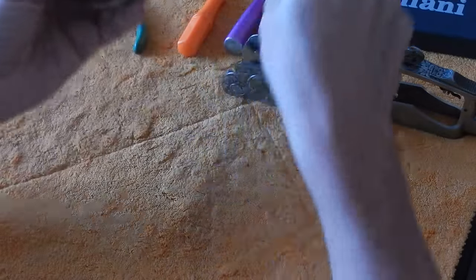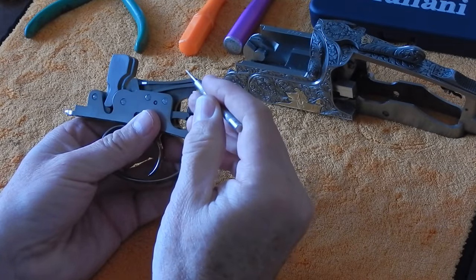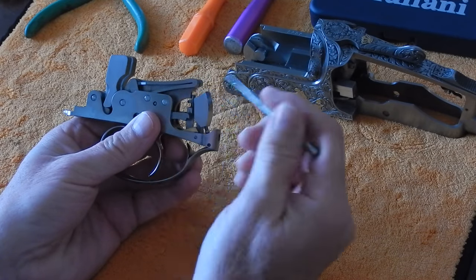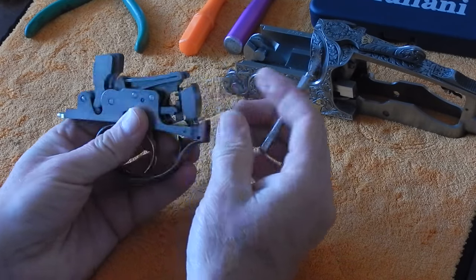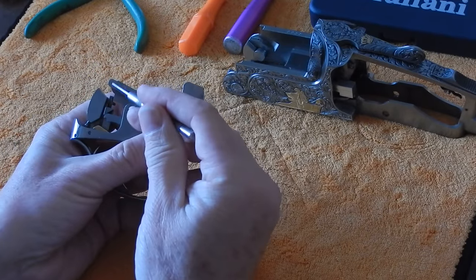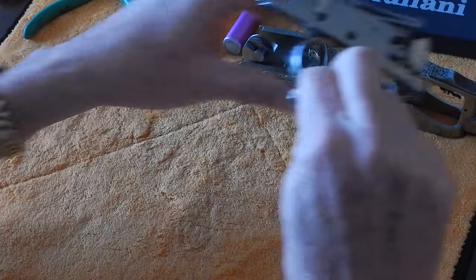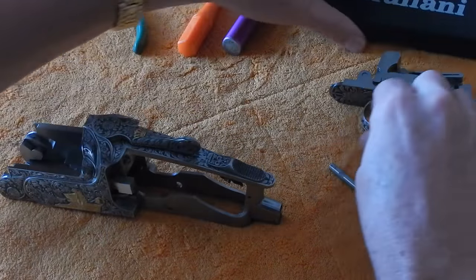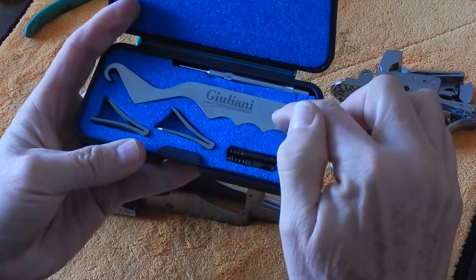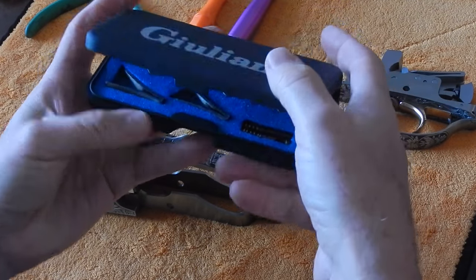Here we're going to look at the main springs for the hammers. We're going to look in this area right here for any possible hairline cracks or something that indicates that one of the springs is getting ready to break. I don't see anything here, so we're going to leave these springs in the gun. Otherwise, you would take the springs out of the trigger with your spare parts kit, the wrench, and your replacement springs and put them in the gun.